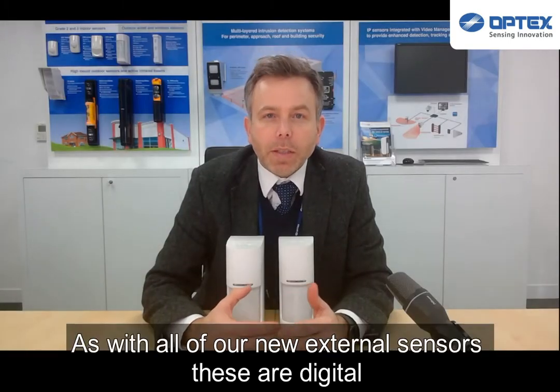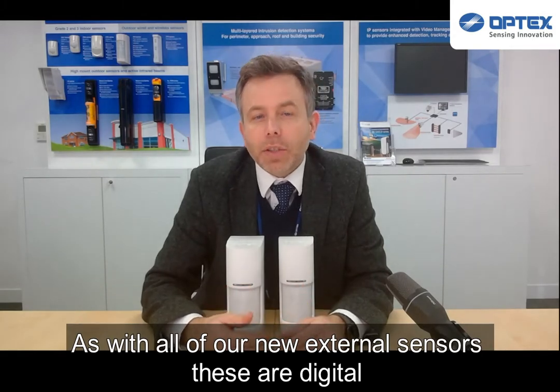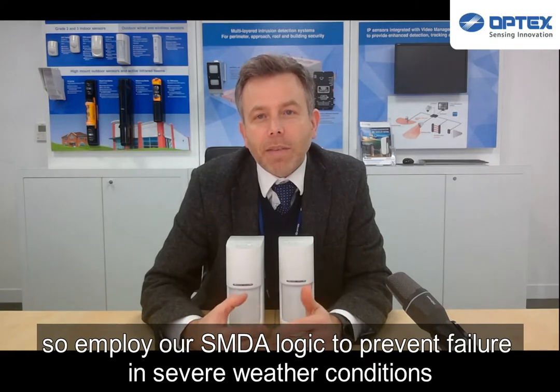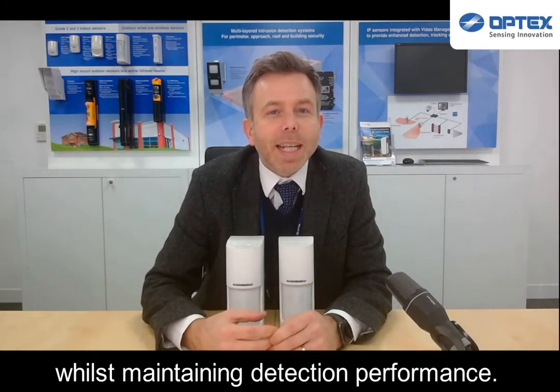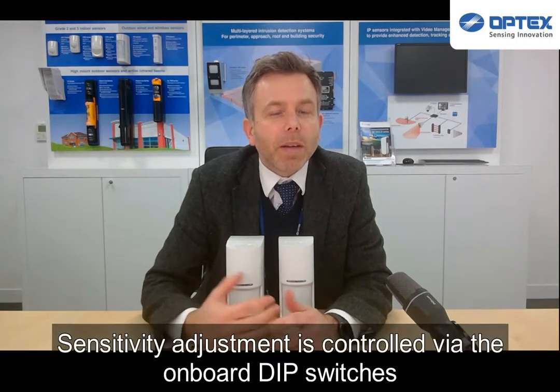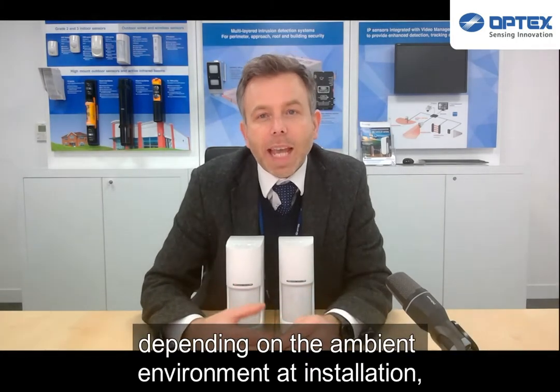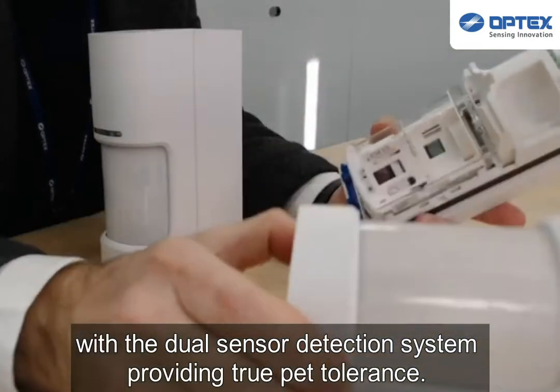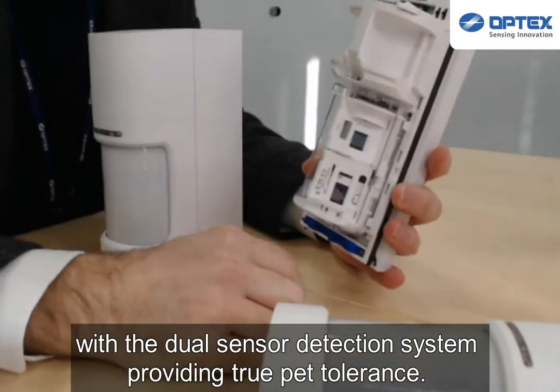As with all of our new external sensors, these are digital, so employ our SMDA logic to prevent failure in severe weather conditions whilst maintaining its detection performance. Sensitivity adjustment is controlled via the onboard DIP switches depending on the ambient environment at installation, with the dual sensor detection system providing true PET tolerance.